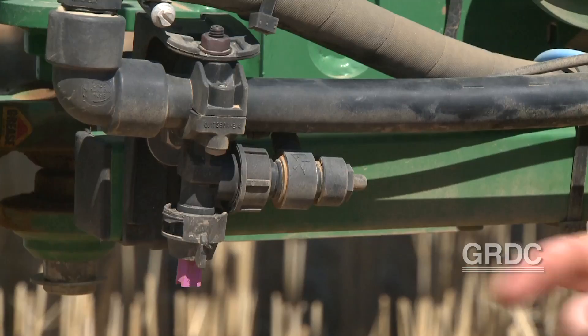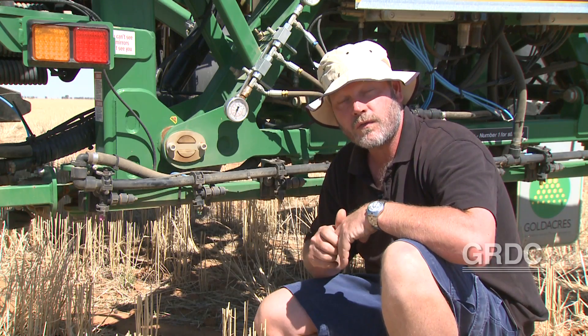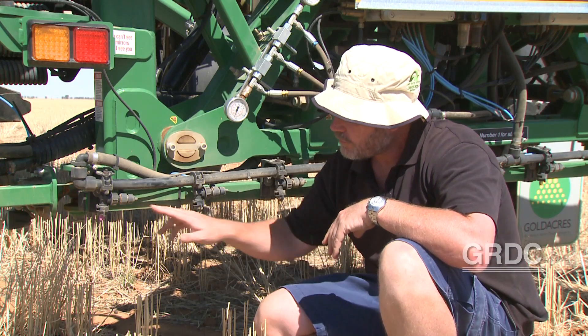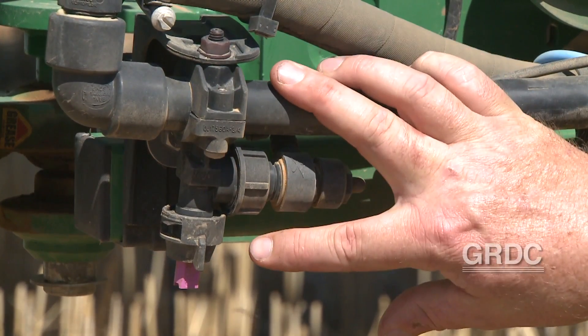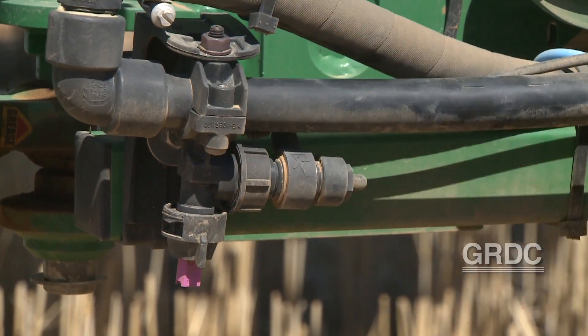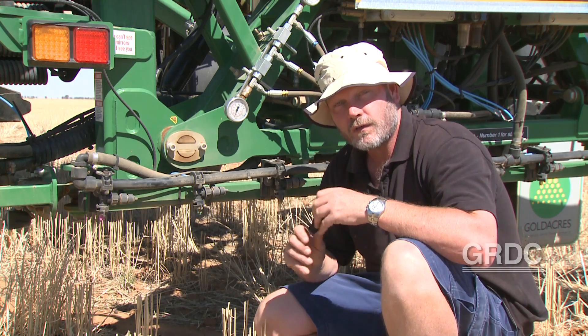The addition of oil-based adjuvants and products to air induction nozzles can have different effects through the nozzle. Typically if someone's running an O25, a purple orifice or larger, and running at the lower pressure range, the oil tends to collapse the air in the droplet and generate quite large ones.